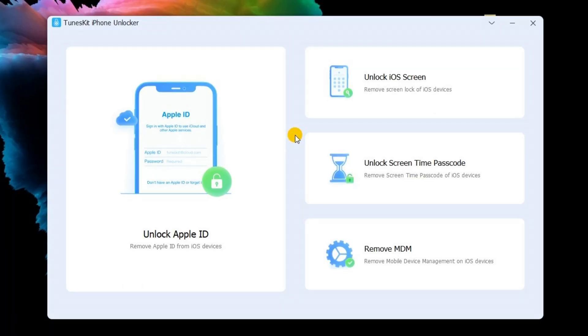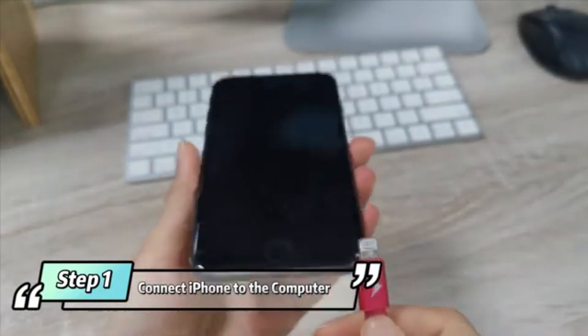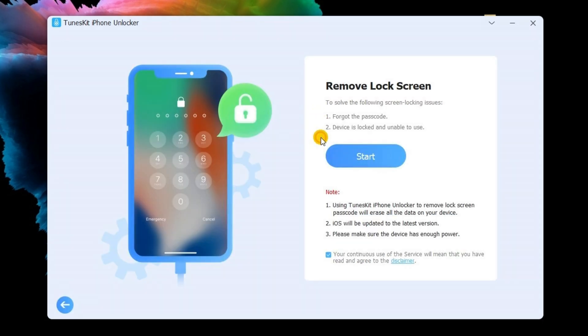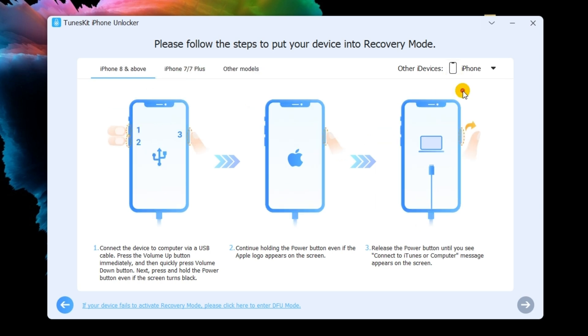Step 1: Connect your iPhone to a computer using a USB cable. Next, click the 'Unlock iOS Screen' option. In the new interface, click Start on the program and it will automatically detect your device model.